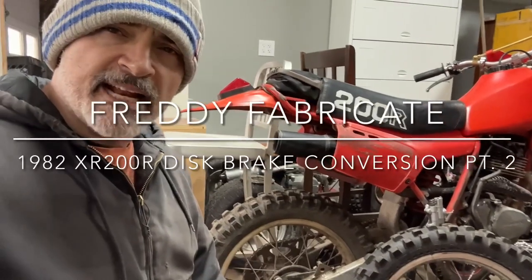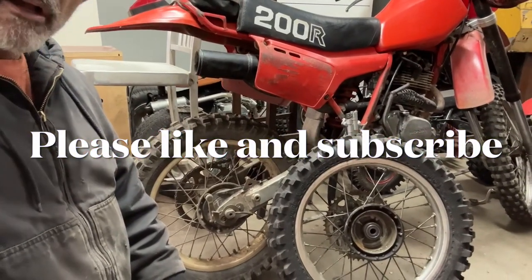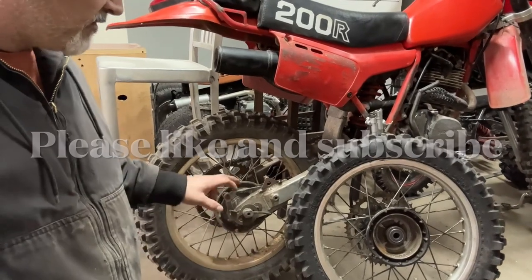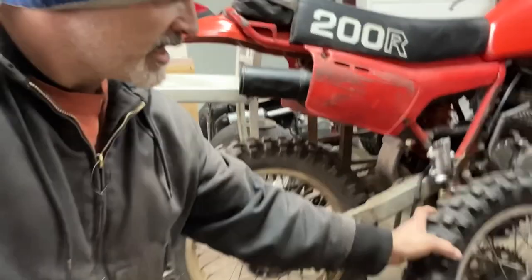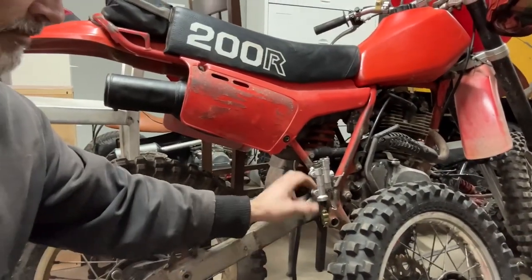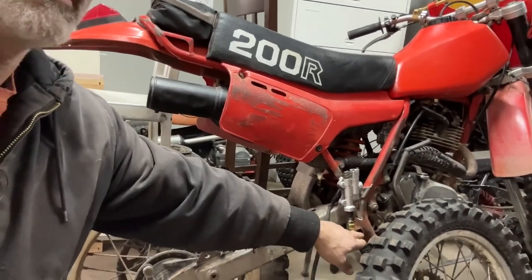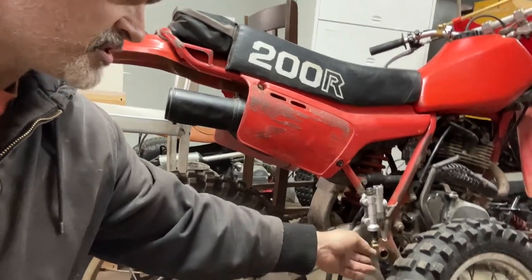We're back working on the 1982 XR200R and this is the rear disc brake conversion. I'm going a little overboard here, but I'm going to be converting the drum to disc brake. I've started already — you can see I have the rear master cylinder on with the rear brake cable. I'm going to be modifying the brake pedal from the bike to push up on the master cylinder itself.